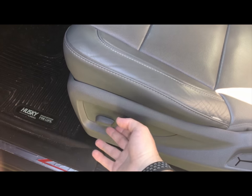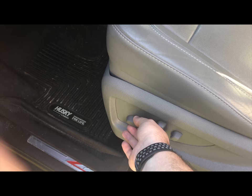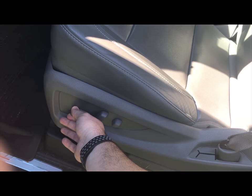One of the first things you're going to want to do is raise the seat up completely in both directions — that's just going to help you gain access. You're also going to want to slide it as far back as possible so you can lean in from the front and get underneath the seat from the back side.